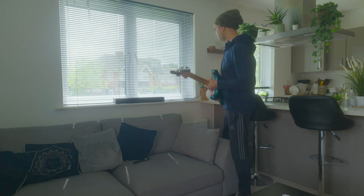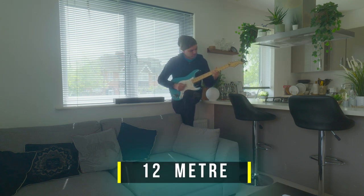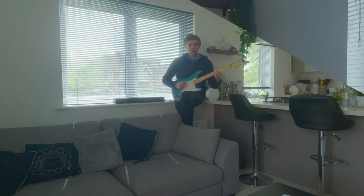Now I'm a bit more away from the amp — let's see what happens. I think it works really fine. I was not expecting that. I was expecting a lot of lag and also a lot of noise — those are the two worst things — but it was really great.